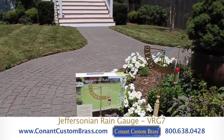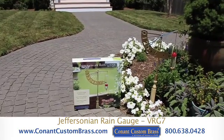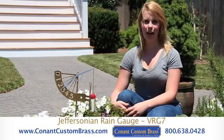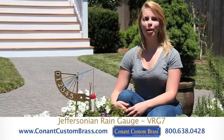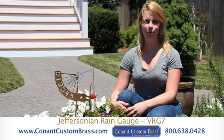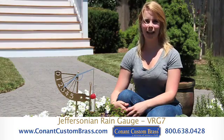Measuring 42 inches tall when mounted on its wooden stake and 12.5 inches wide, the Jeffersonian rain gauge comes with a lifetime guarantee. For more information or to order this product, please visit us online at www.conantcustombrass.com. Thank you.